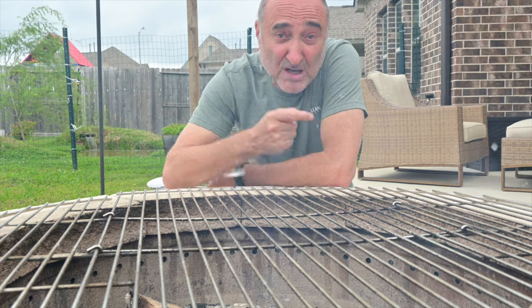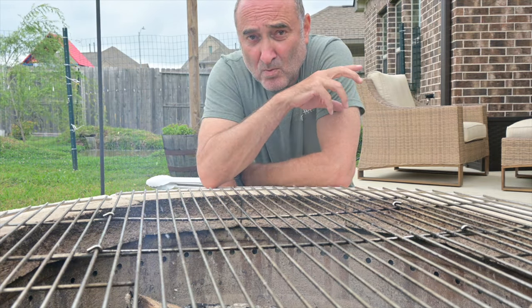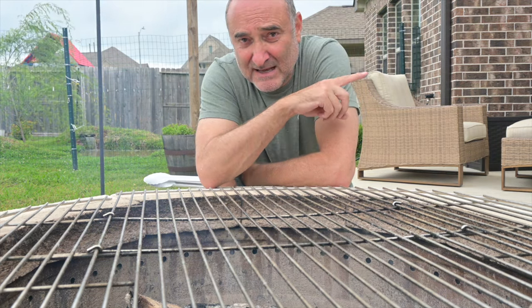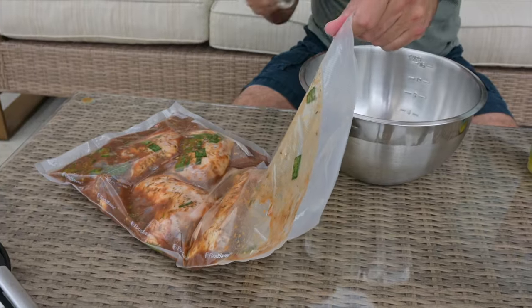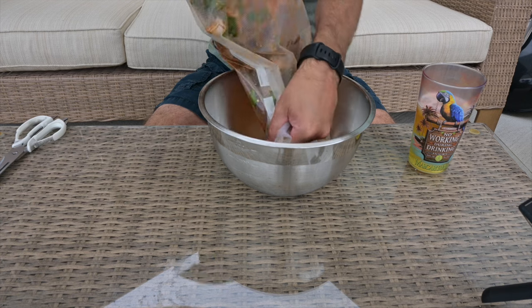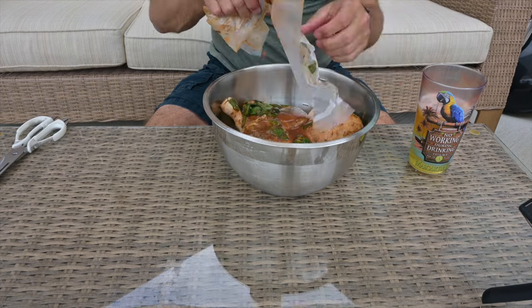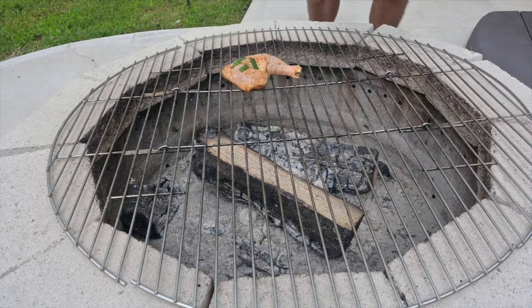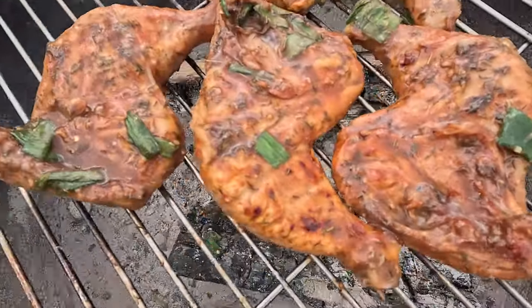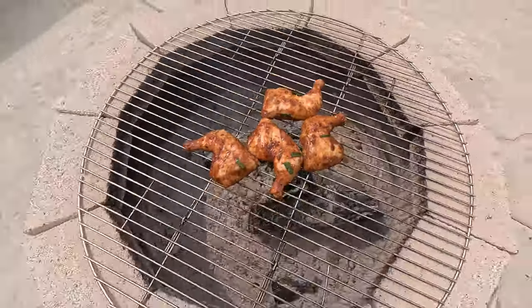This is good to go. We've taken the chicken out — it's been warming up out of the refrigerator at air temperature for about 30 minutes. Let's take it out of the bag and check it out. Let's get this on the fire. Let's go.